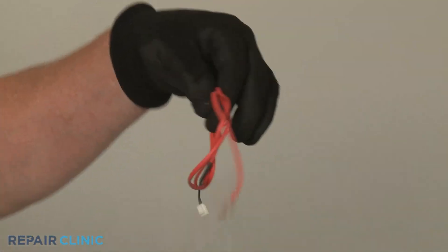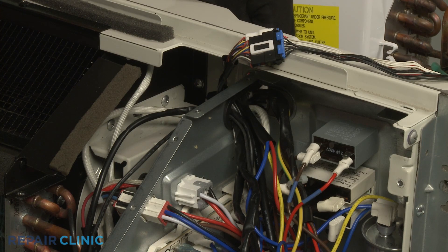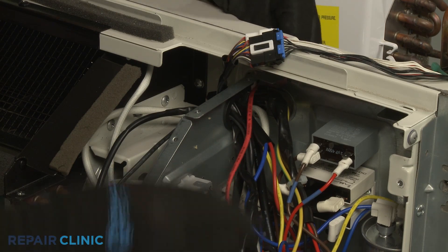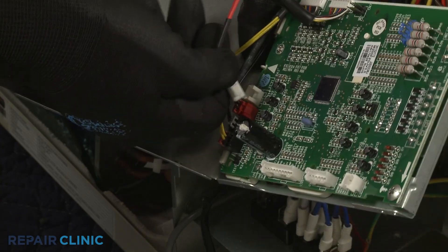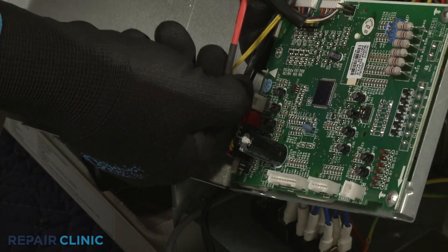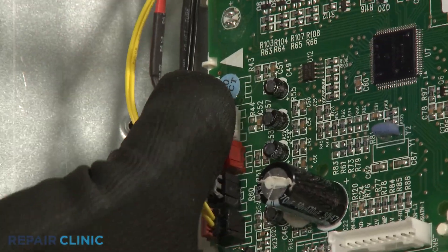To install the new outdoor coil temperature sensor, feed the wire connector through the access hole and the hole in the side of the control box, then connect it to the control board. Secure it with the lock.